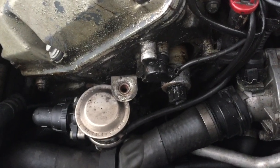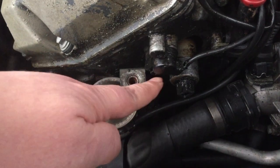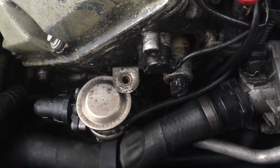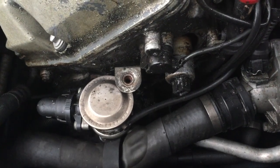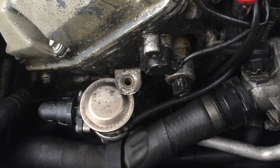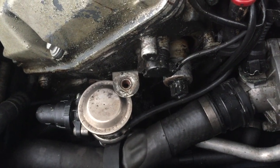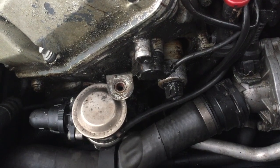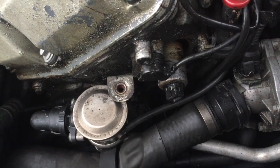First of all, to remove it, and then to install the new ones — I did try with a wrench on the solenoid itself, but it's just spinning. It's a special socket, $30 off eBay.